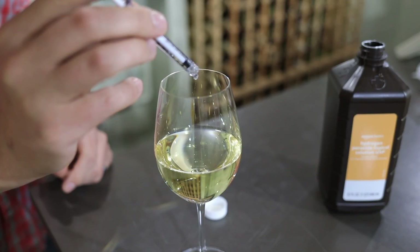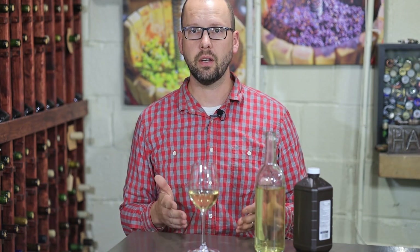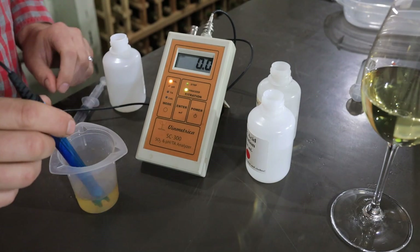After adding the drop, I swirled this for a few minutes and let it sit maybe up to five minutes for the reaction to complete. I tested it, and as expected, it took no titrant to get the meter to register — that means I have zero free SO2 in this wine.